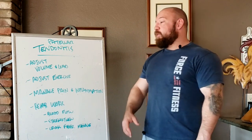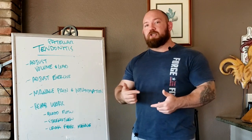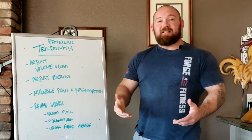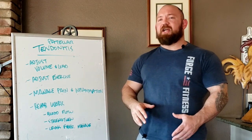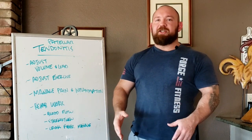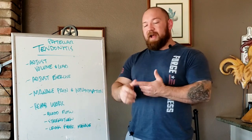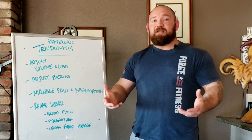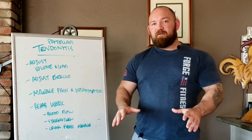Once you've adjusted volume, load, and exercise selection, you need to start managing pain and inflammation because that's the cycle you're trying to break. The first tool is ice. Ice has been a little controversial — some studies suggest it doesn't work quite the way we thought — but in the trenches with elite athletes, RICE is always recommended: rest, ice, compression, elevation. Ice works as an analgesic; it numbs the area and helps pain subside, which by itself makes it valuable.